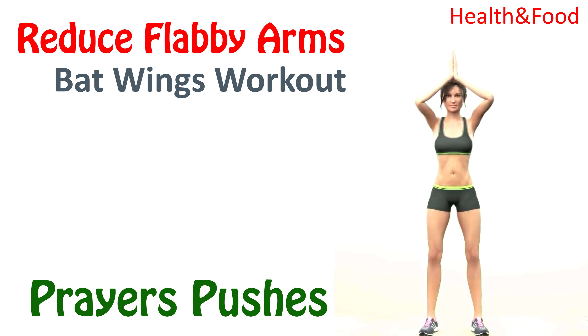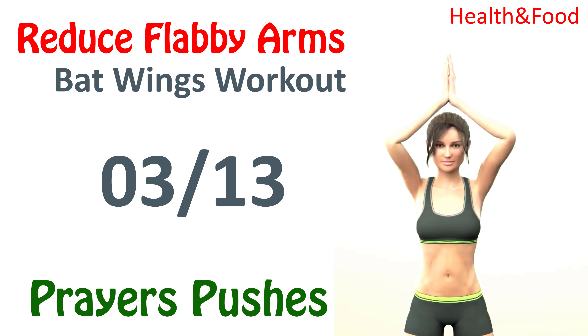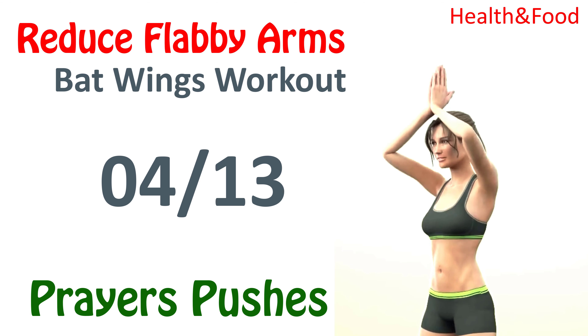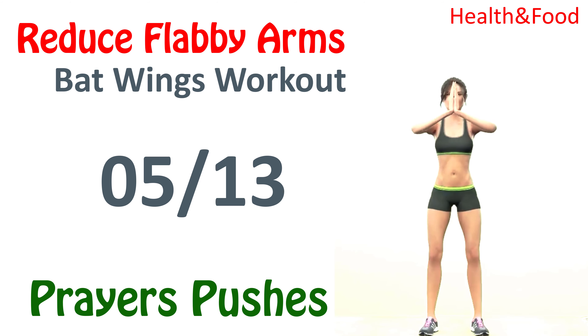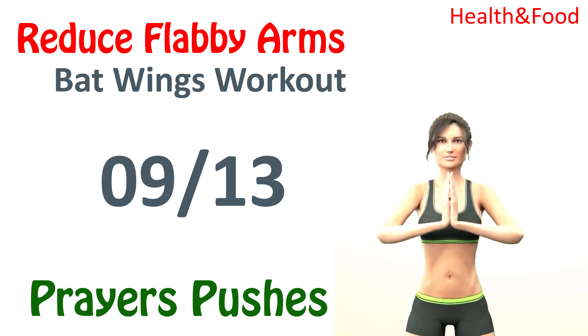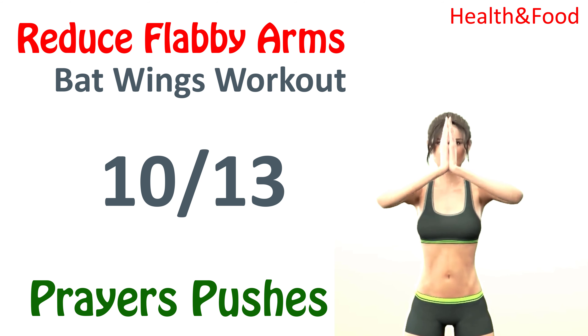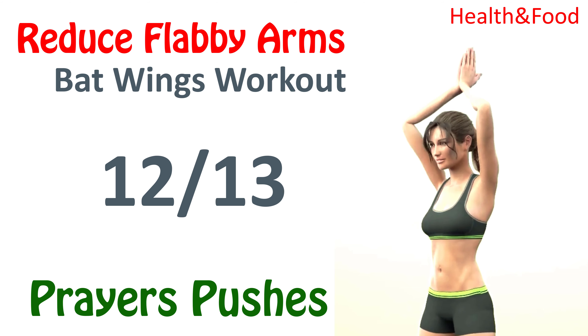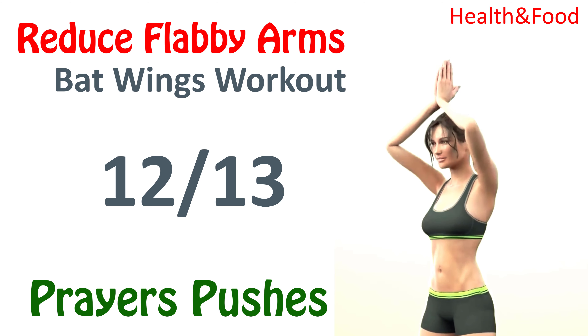Prayer pushes. 1, 2, 3, 4, 5, 6, 7, 8, 9, 10, 11, 12, 13.